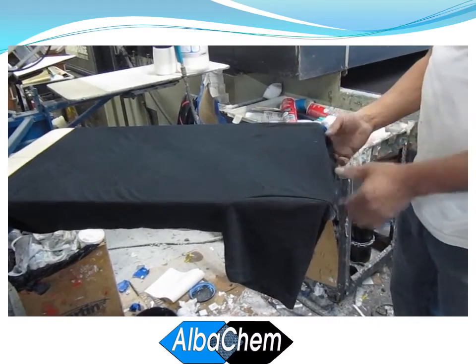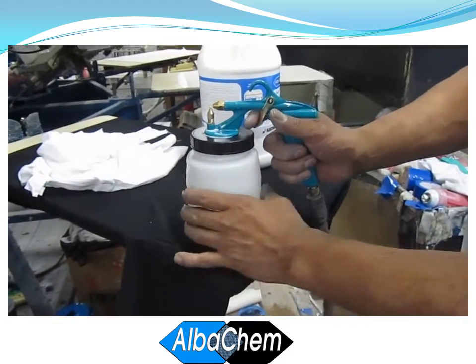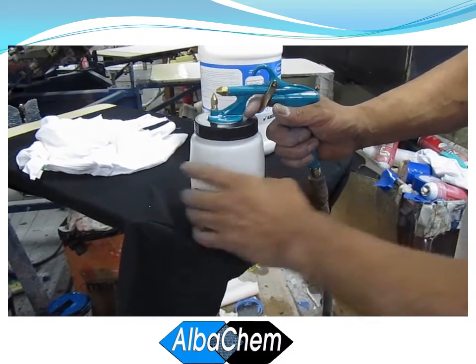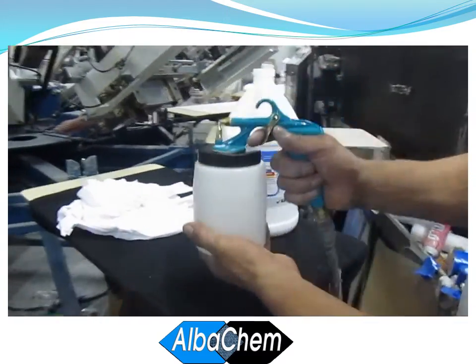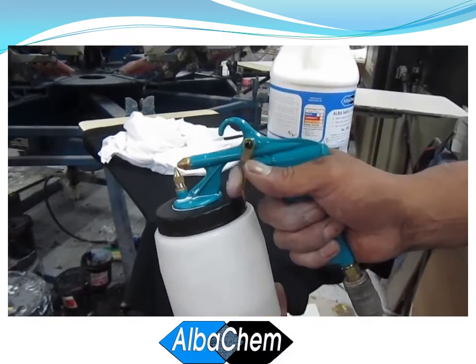That shirt is ready to print and now we're going to show how to clean it up. Put a little water into the canister of the AlbaGrip gun, shake it around a little bit, give it a little spray, and the gun is cleaned and ready to go.